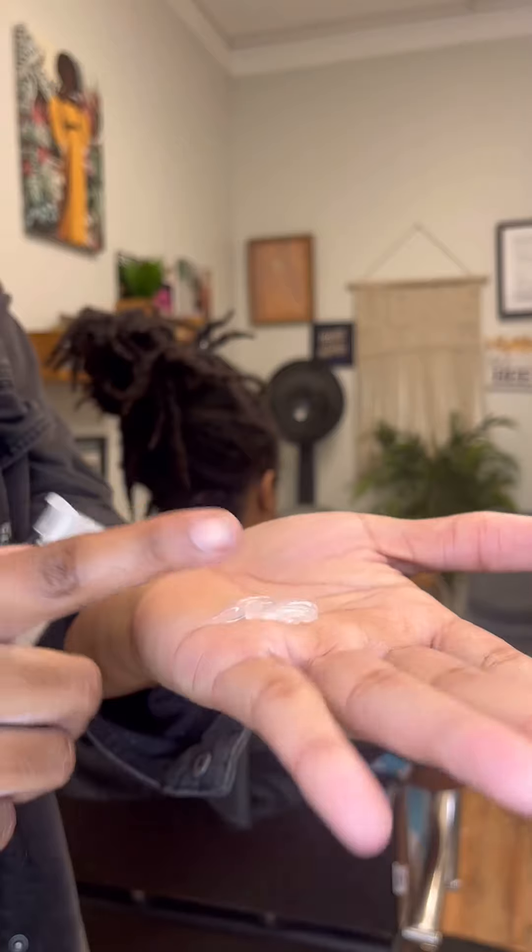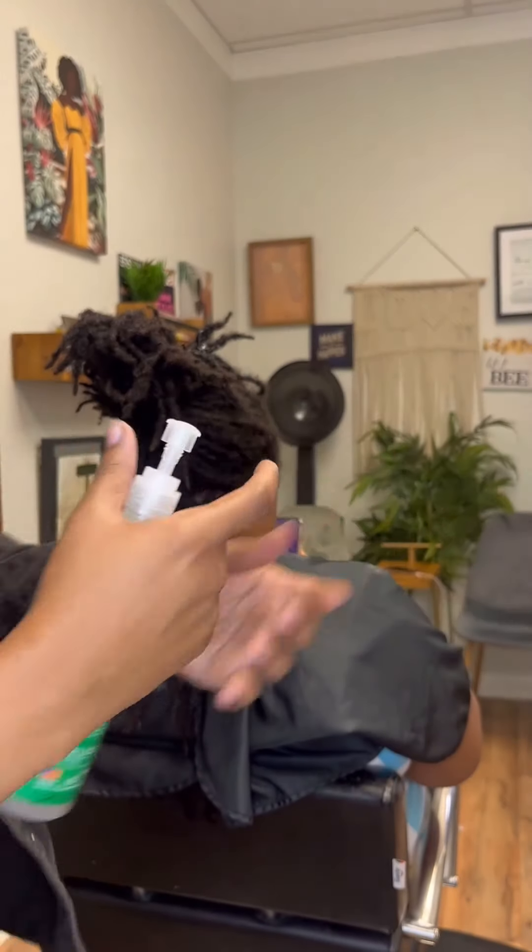We want hydrated locks this summer. We don't want our locks being dry and brittle and breaking off.